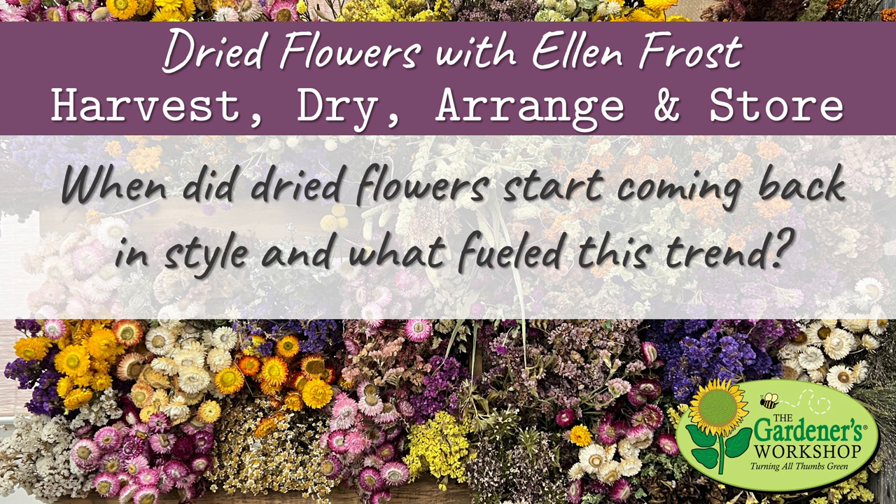My name is Ellen Frost. I'm the owner of Local Color Flowers, a floral design studio located in Baltimore, Maryland. We're unique in the flower world in that we source all of our flowers locally. We do all the things a conventional florist does — we have a shop, we do retail, classes, subscriptions, and so many weddings — but we do all of this with locally grown flowers. We've been doing that for 15 years.